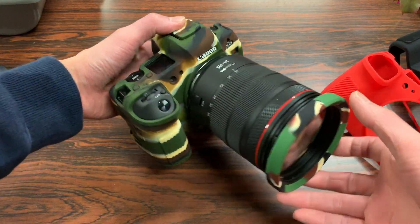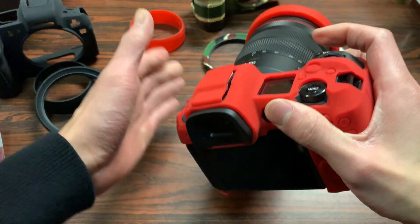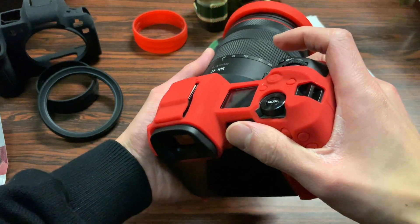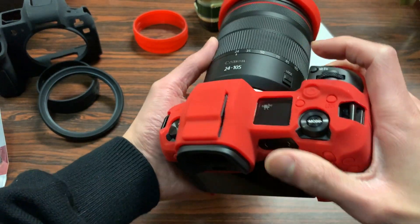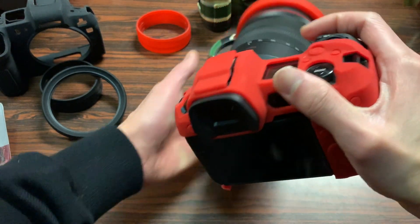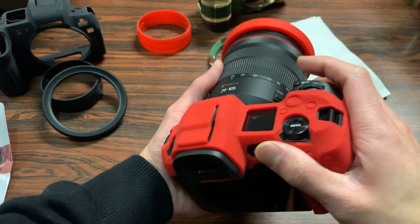In terms of grip, the case does make the camera feel just a little bit larger — not as much as the 5D Mark IV — but I actually kind of prefer that, because with these more compact mirrorless cameras you'll appreciate the larger grip as it's more comfortable to hold.